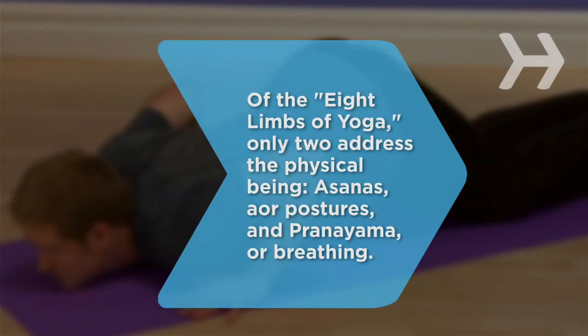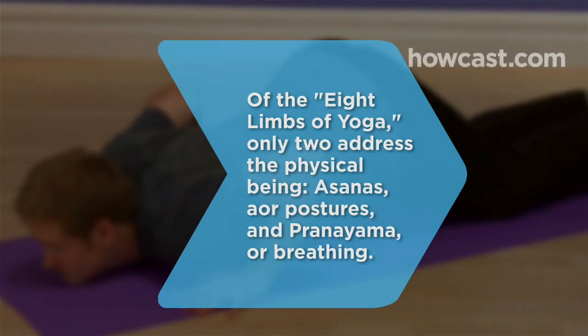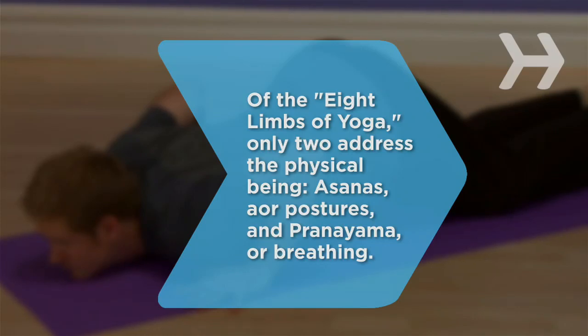Did you know? Of the eight limbs of yoga, only two address the physical being — asanas, or postures, and pranayama, or breathing.